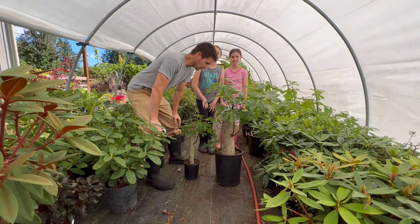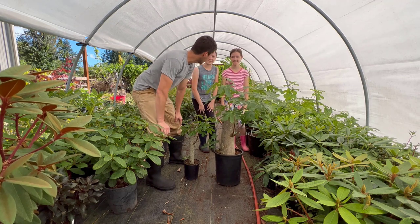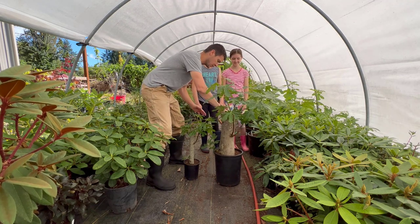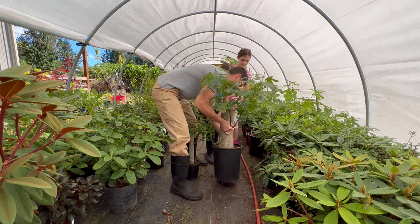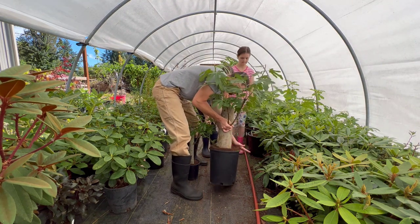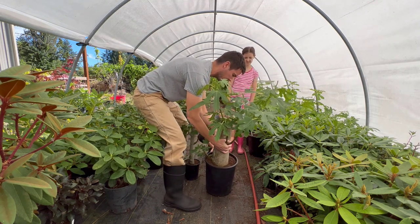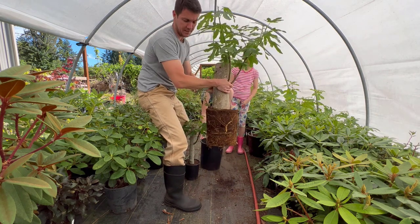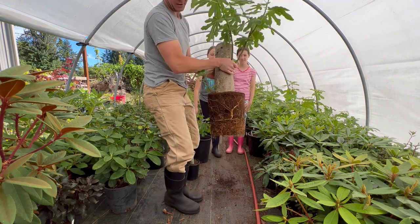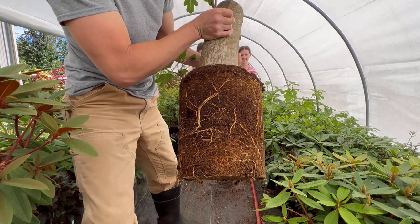I've got my helpers here and we're going to try and pull this thing out of the pot to see what the roots look like. We're going to tap that and when I pull it up I want you to pull the pot out. There it is — there's the fig tree. Look at that one big fat root coming through there.